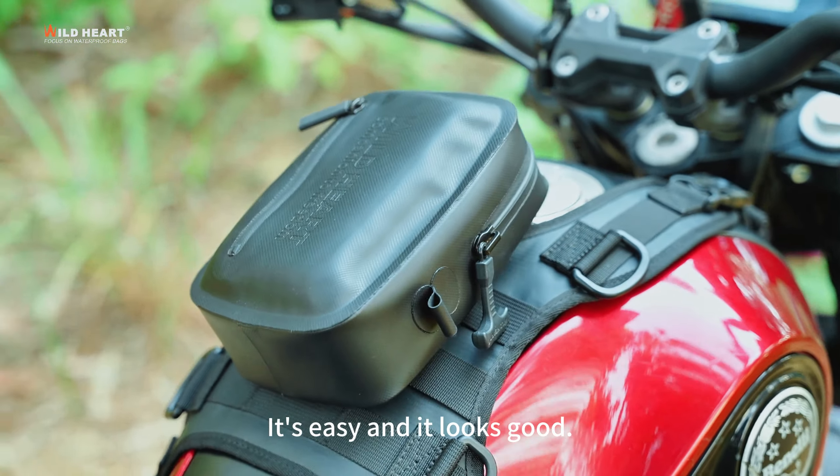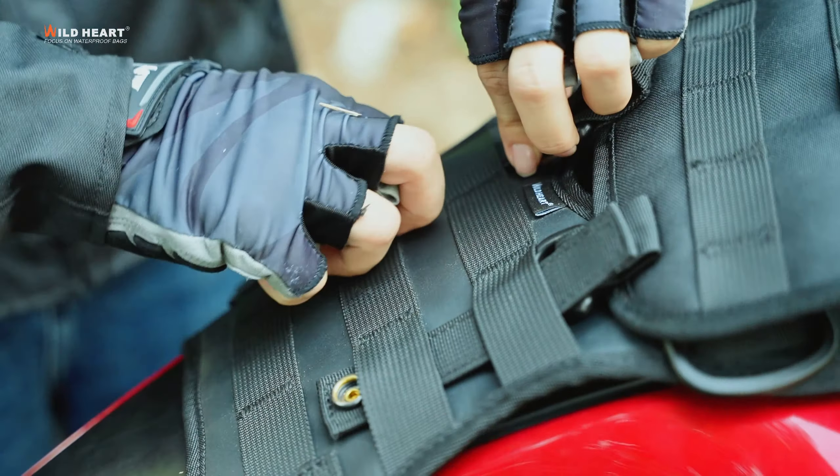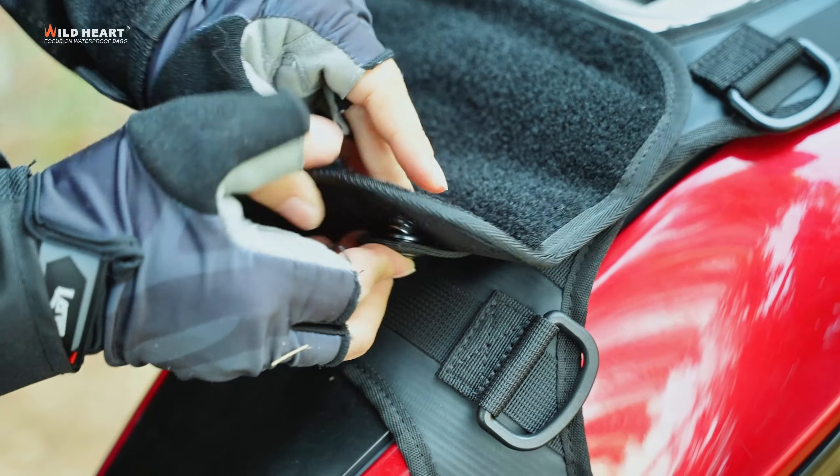It's also designed with multiple cut-out slots. You can install a small bag like ours. It's easy and it looks good. It's also possible to install quick-release kits like ours.